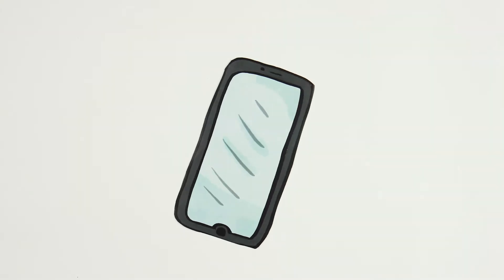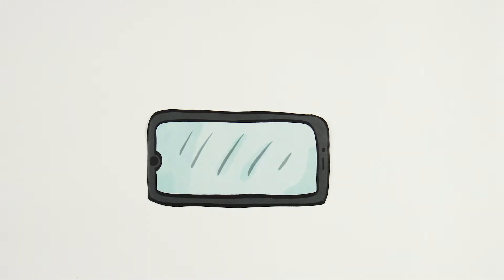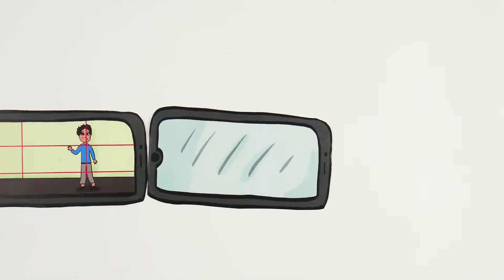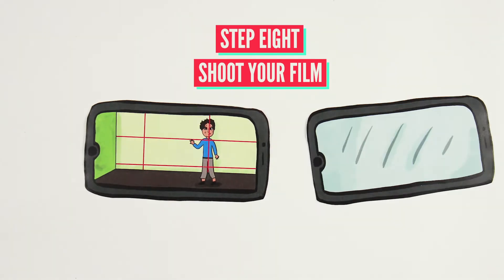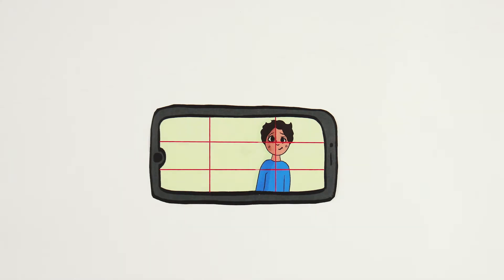Grab yourself a camera — you could use your smartphone for this. Direct the scene with the actors so everyone knows what's about to happen. Then consider the composition: get coverage such as wide shots to establish the scene, mid shots to show action, and even close-ups to show emotions.